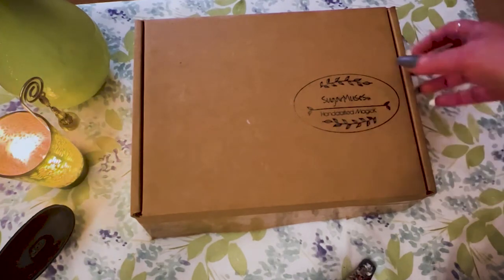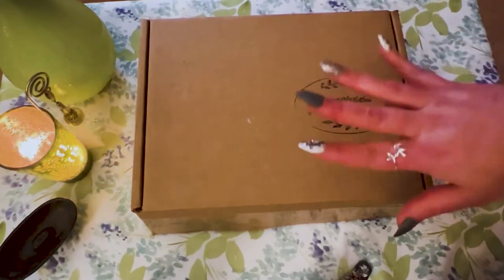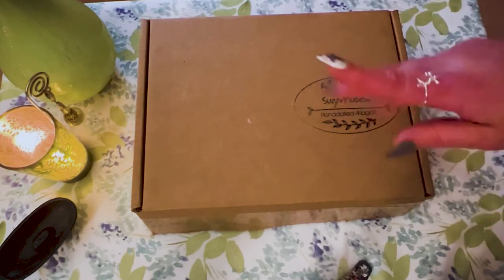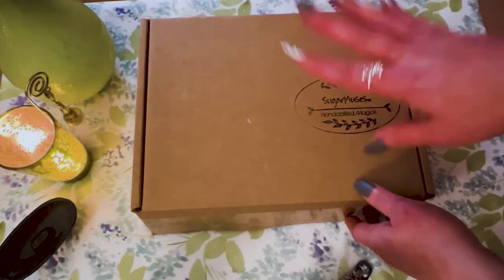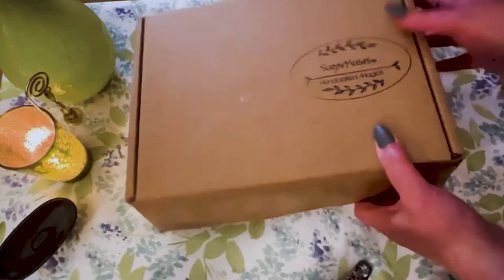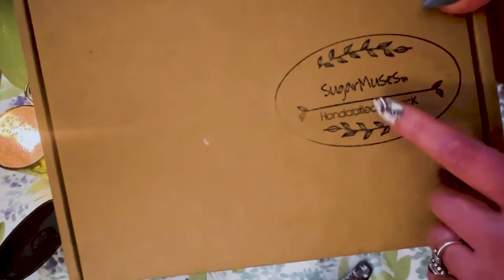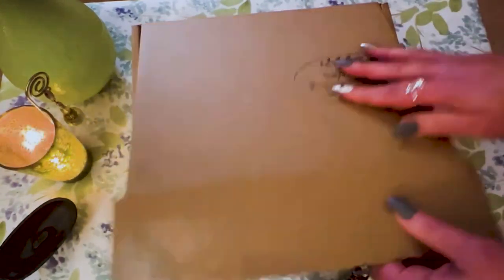If you're interested in buying a box, you would do it the first of every other month — so next month in May, and then it would be for June. This is not a subscription; they do offer a one-time box, so I'm not a subscriber, I just got the one-time. This is actually how the box comes — it's pretty plain but it does say 'magic' on it. So if you are in the broom closet, it does say something on there.